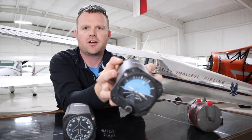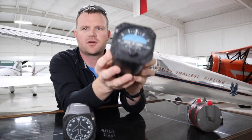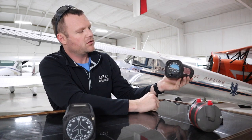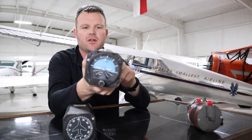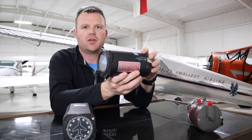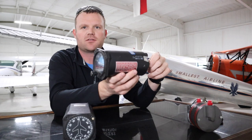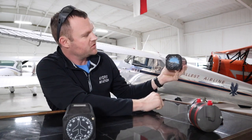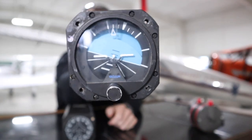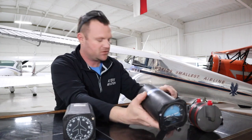Quick demonstration — you can see this attitude indicator is just kind of sitting there, not really doing much. What I'm going to do is turn on my little vacuum cleaner, put suction to the back of it, and spin it up. The gyro inside will spin up — you'll be able to hear it — and it's going to be a lot steadier.